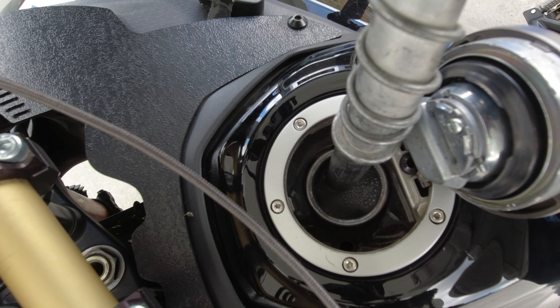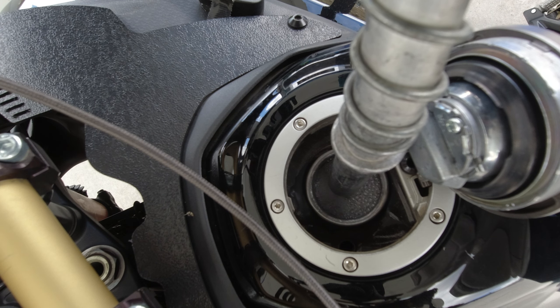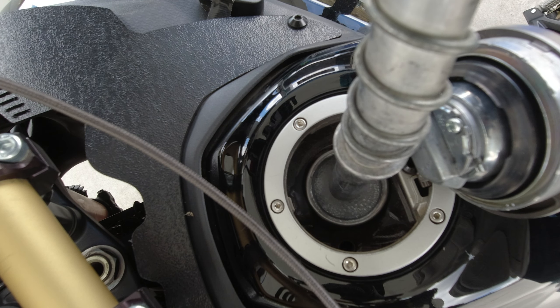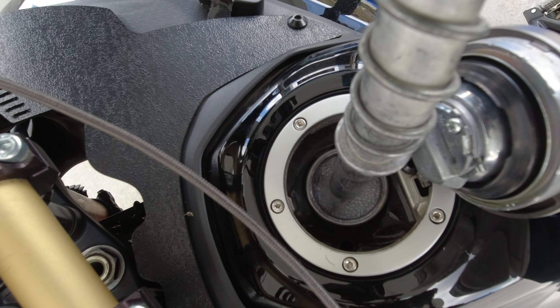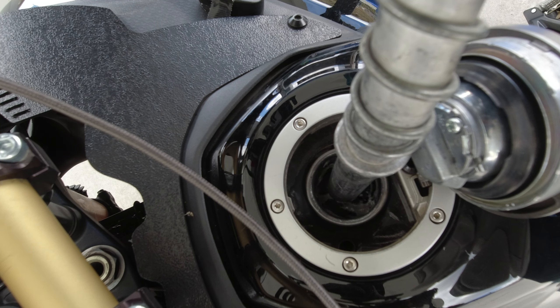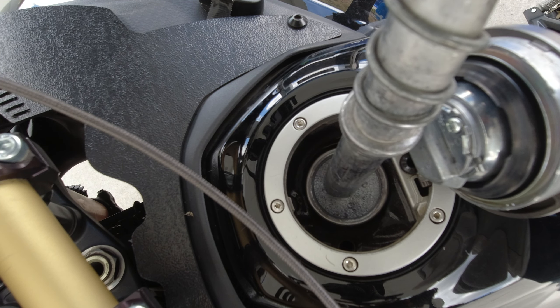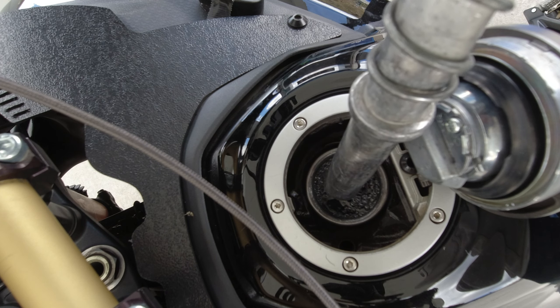Yeah, it'll gurgle and gurgle and gurgle. And honestly, it looks like it's going to overflow but it's not — it's filling up that gap in the top of the tank, and it'll go back down. And that's that.